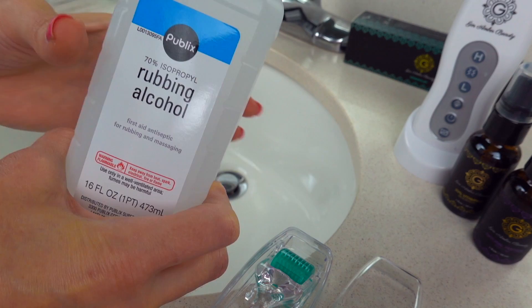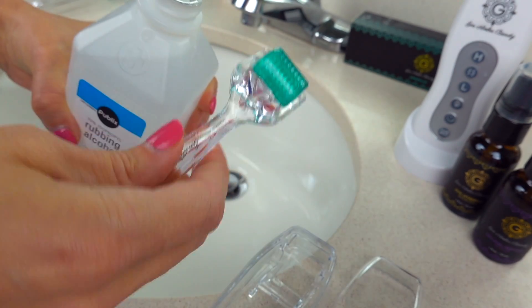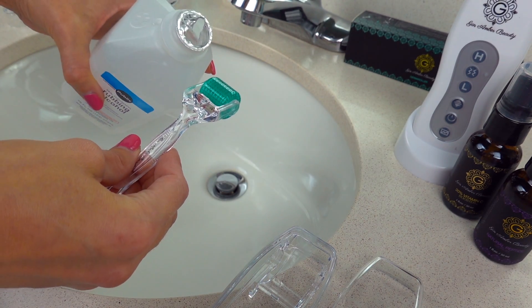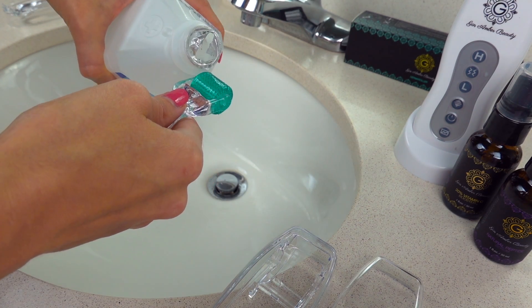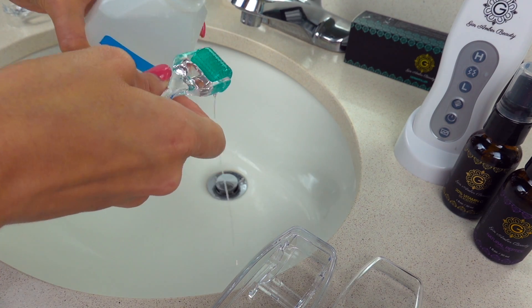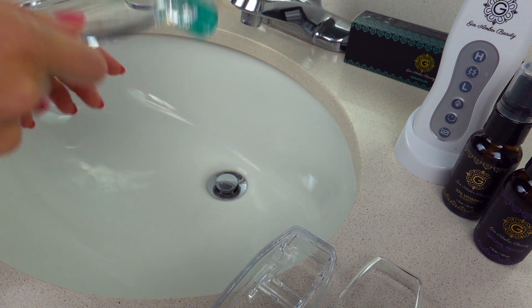So how do you do this? It's so simple. I open the rubbing alcohol — it's already open — and I take the dermaroller like this, and I just pour it above the sink like this. Then I make sure I spin it a couple of times, again a couple of times — and that's it, guys. That's it. It's so simple.